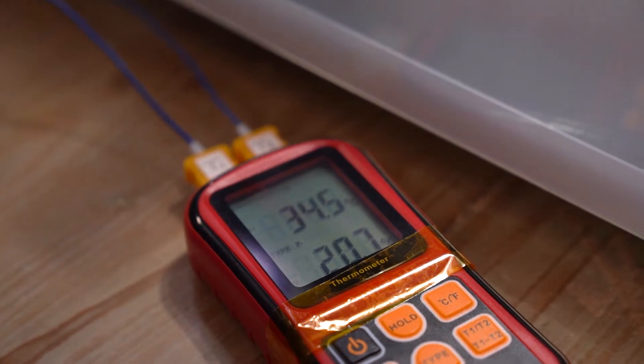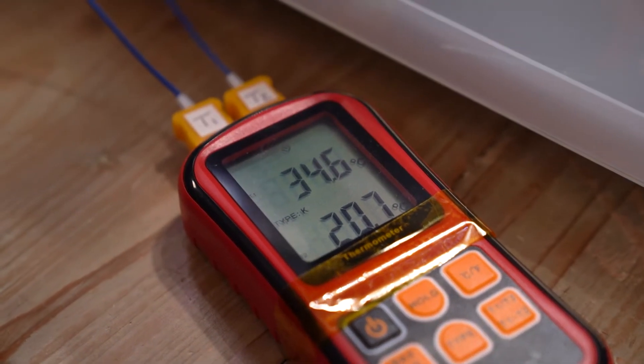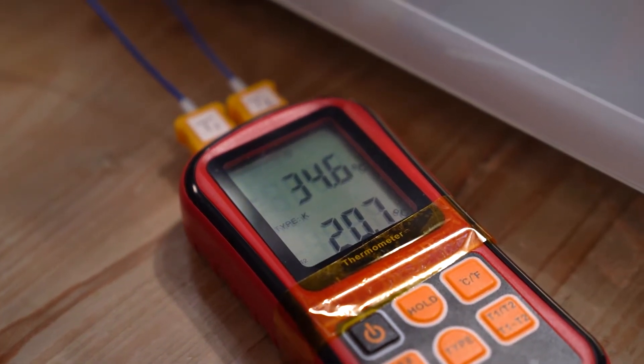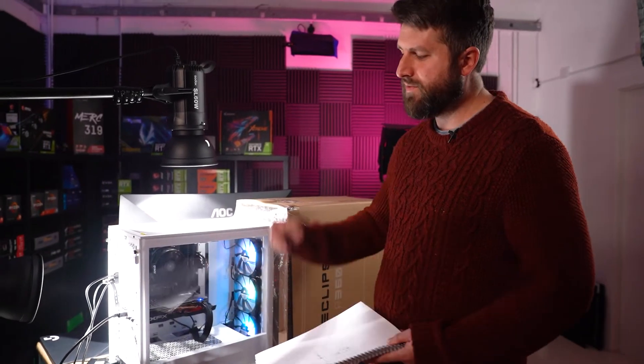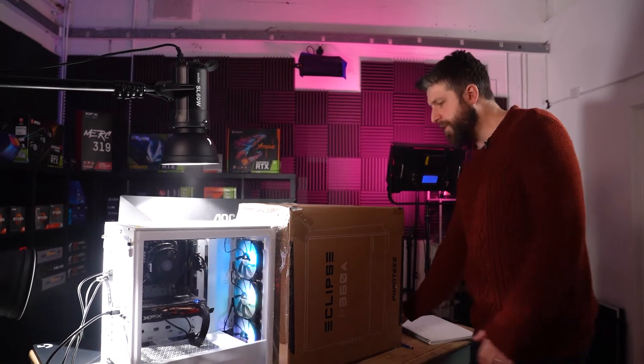With the two top fans added — three front intake, two top exhaust, one rear exhaust — the rear of the case reads about 34.6°C. So having two fans at the top made the front of the case cooler but the rear of the case is actually slightly warmer than with just one rear exhaust.